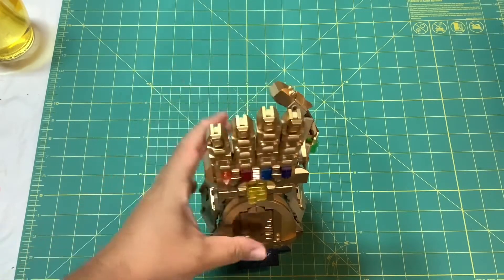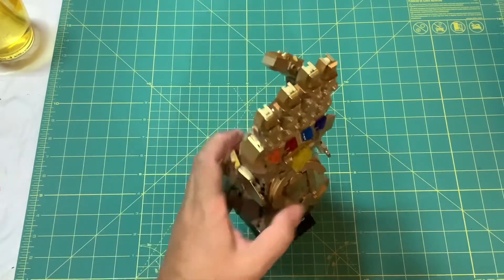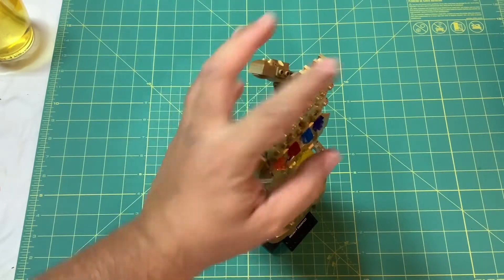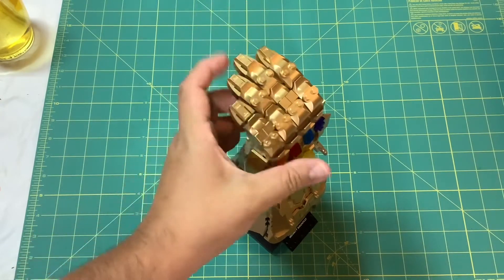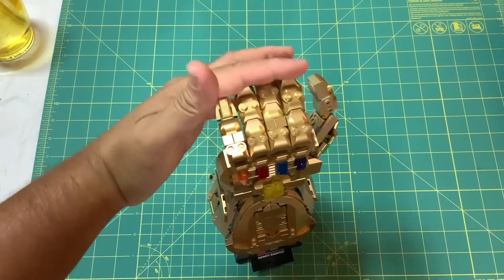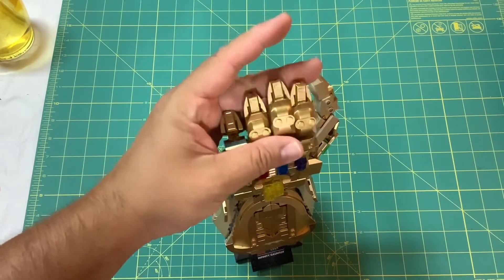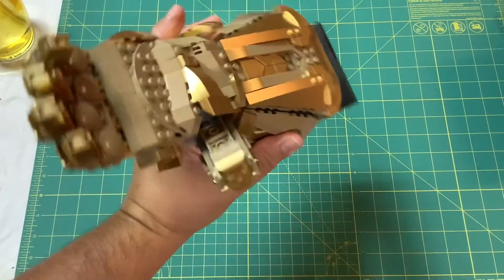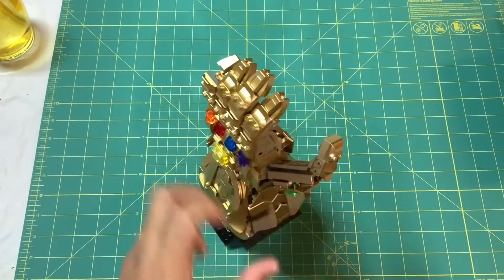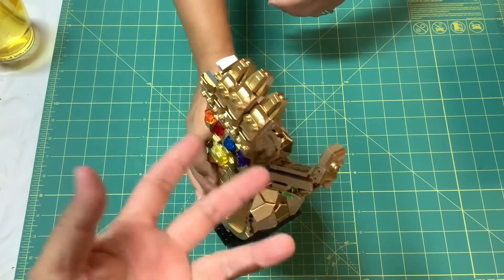Pretty cool — even the thumb. There are little bits of articulation here and there, but really the feature is the fingers. They're on these C-joints with a clamp on them, and it's just satisfying to move them around. The thumb is on a big ball joint — just one hinge and then the ball joint.